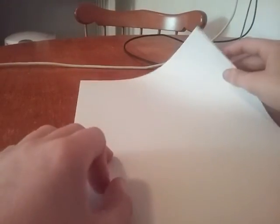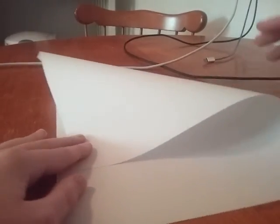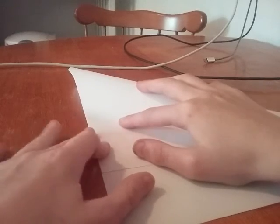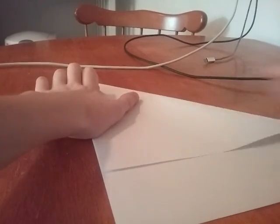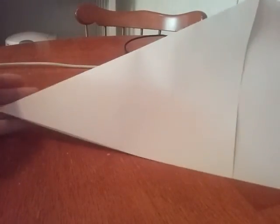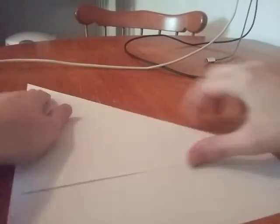I'm going to go very slow on it. So grab this edge. Make sure right here is even. So every step I'm going to show you what it looks like. It looks like this. Alright, then just do the same on the other side.